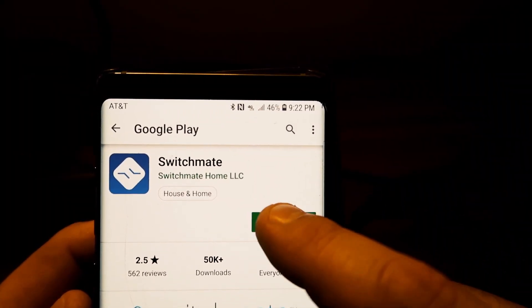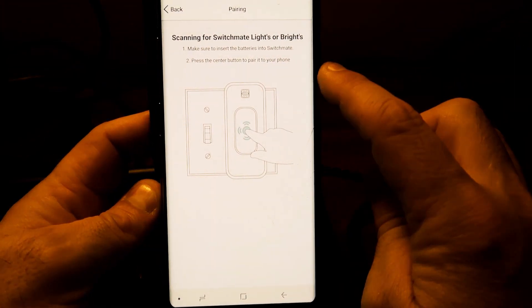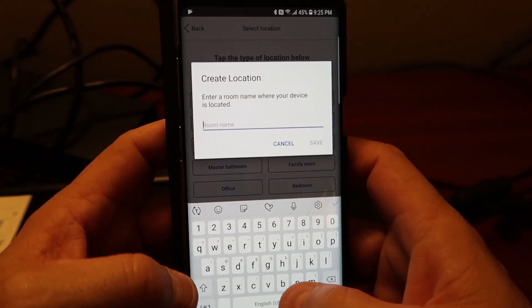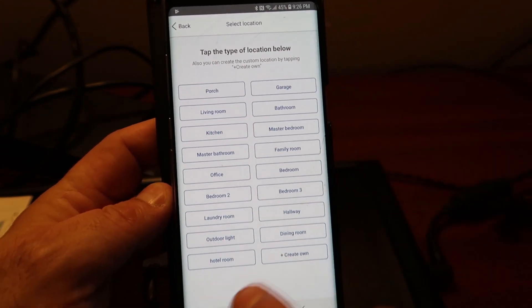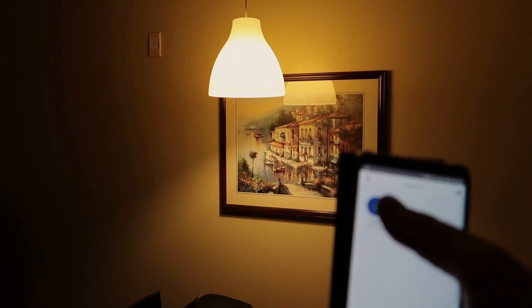Just download the free SwitchMate app, add a device — we're adding a light. Press the center button to pair it to your phone. That was super simple to connect. All I did was hit the button on the phone while this was searching for it and it linked them up. Then you can assign the switch a location. I'll create my own and call it hotel room. So now I have hotel room right here — there's our light. Let's test it out.